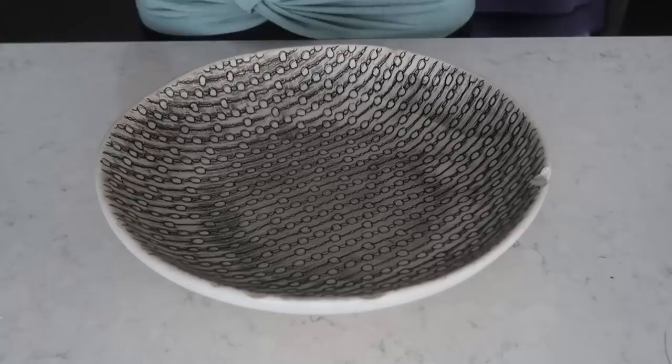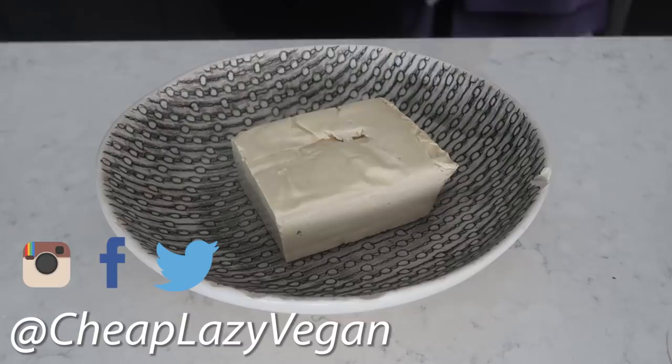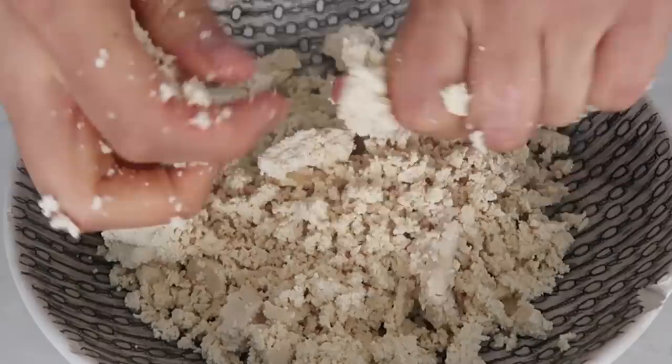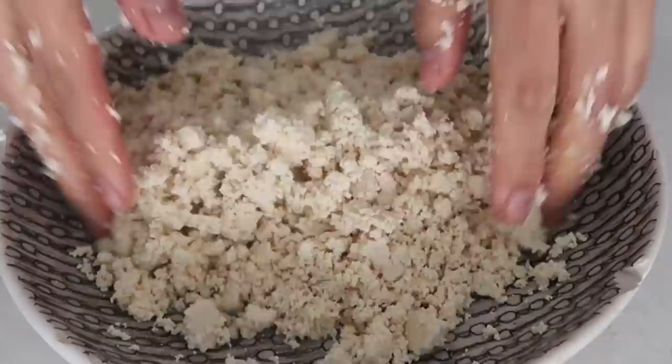Let's jump straight into breakfast. I'm making some mini tofu patties — I'm not sure what inspired me, but here we go. I first tried to crumble the tofu with a fork and quickly realized my hands are better, so I'm using my hands to crumble up the tofu.